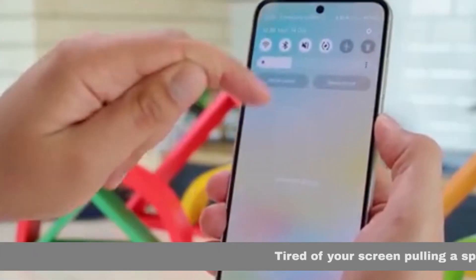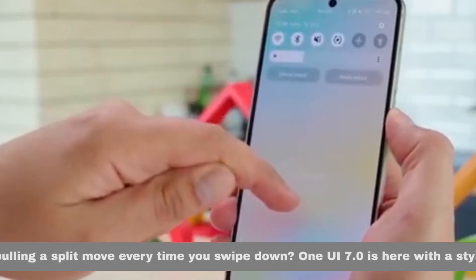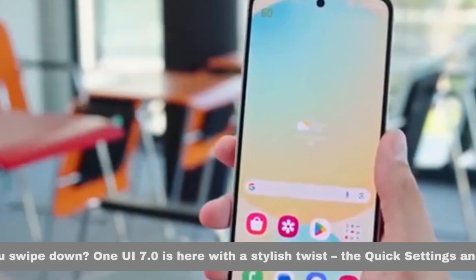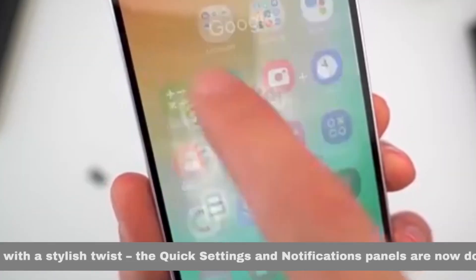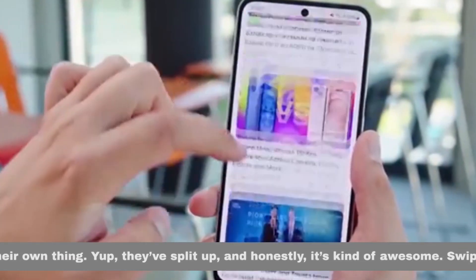Tired of your screen pulling a split move every time you swipe down? One UI 7.0 is here with a stylish twist. The quick settings and notifications panels are now doing their own thing — they've split up, and honestly, it's kind of awesome.